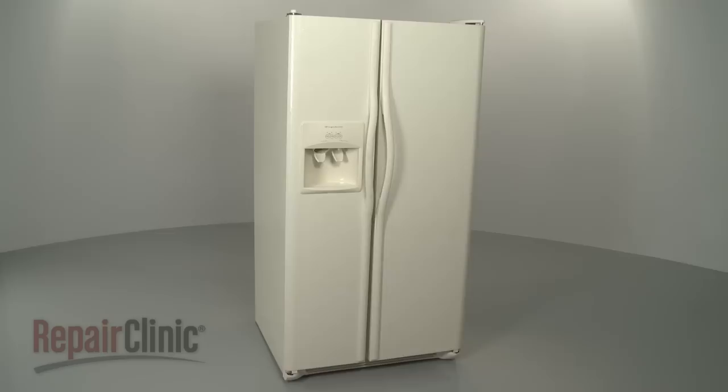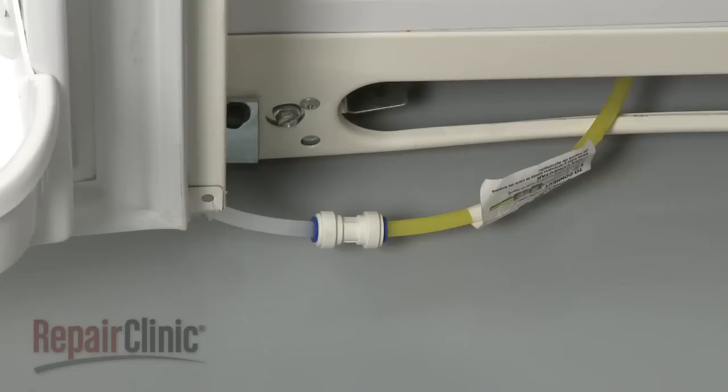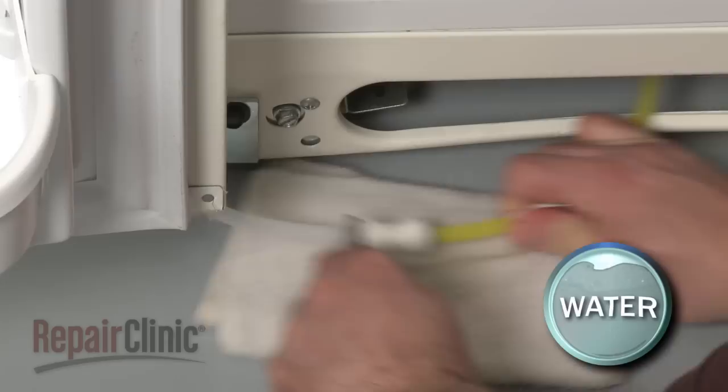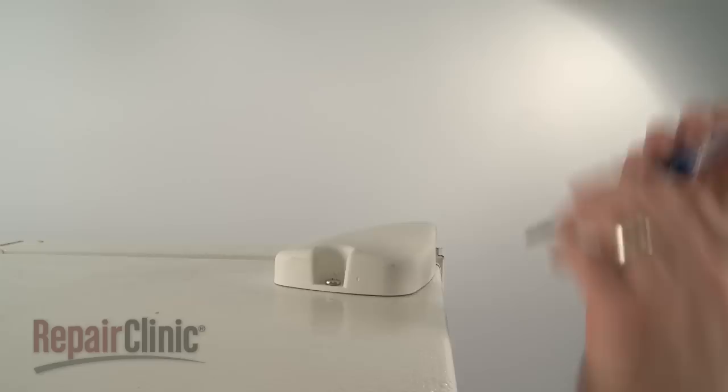For some repairs, or when moving the refrigerator through a tight space, you may need to remove one or both doors. When removing the freezer door, your first step is to pull the kick plate off to access the water dispenser tube. Use an open-ended wrench to press down on the quick connector to release the tube. Be prepared for some water to spill out.